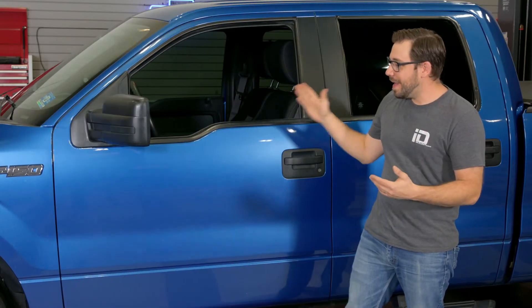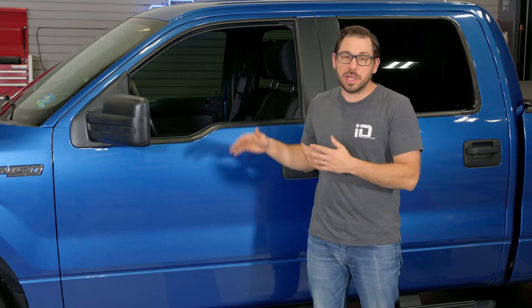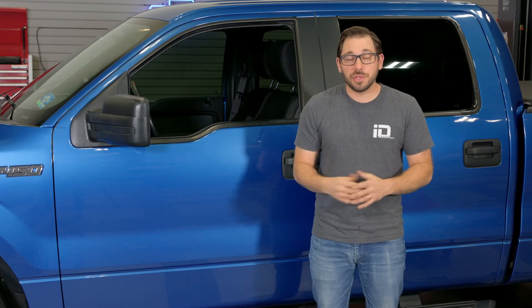That's how easy it is to replace a driver's side front door speaker on a 2009 to 2014 Ford F-150. Remember, those tips and tricks for removing an interior door panel can transfer to other makes and model vehicles. If you haven't yet, please subscribe to our YouTube channel to stay up to date on all of our DIY product reviews and installation videos. I'm Greg from CarID.com — I'll see you guys next time.